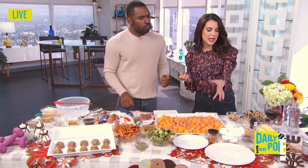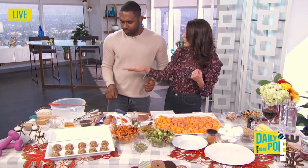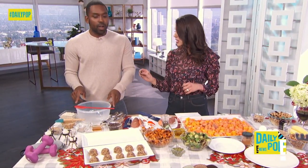Like what? Nuts, eggs, crackers, turkey roll-ups. But my favorite that I think you're going to absolutely love is my Karina Method peanut butter protein bites.